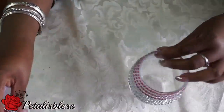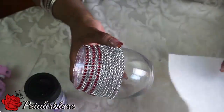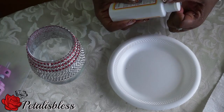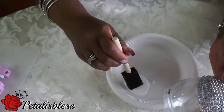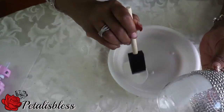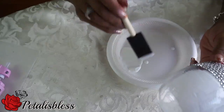Now we're going to add some glitter to the bottom of these vases. We're going to pour our Mod Podge and add it to the bottom of the vase, then we're going to add our glitter and bling out our candle holders.